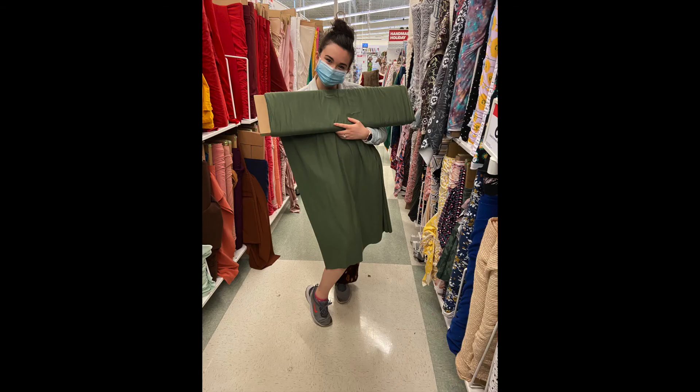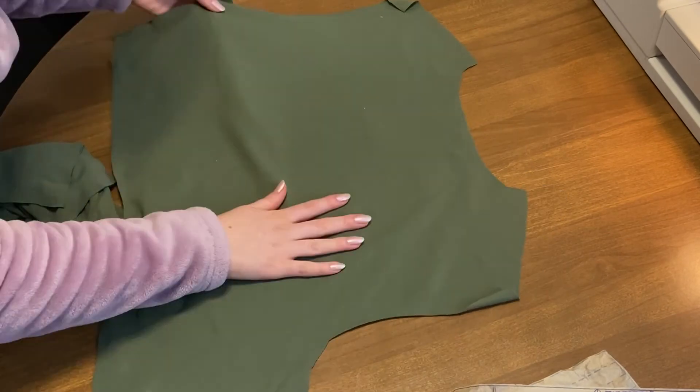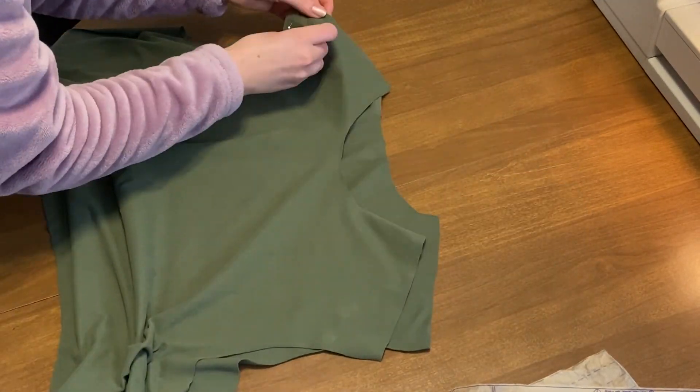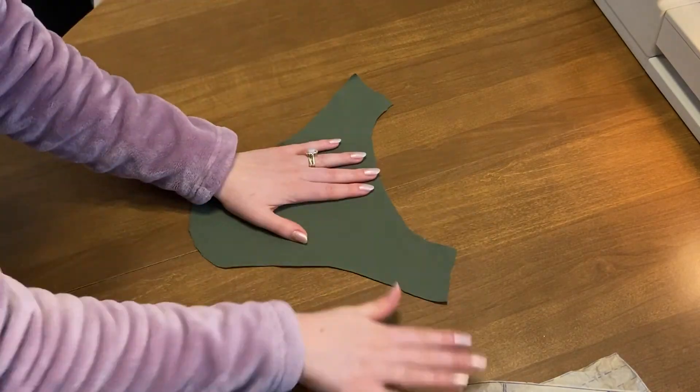For my size, I was getting three yards of fabric, but I wanted to make sure that I had enough for the sleeves. So I got an extra half yard. Cut out your pattern pieces like normal, add those adjustments that I mentioned before, and then you can start pinning things together. Pin across the shoulders